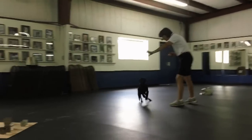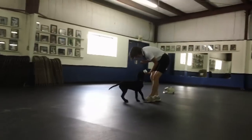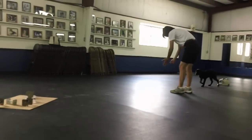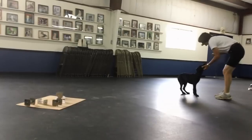This next clip is a week later. Nathan is 15 weeks old, and I've taken away the platform, and he's continuing to do articles for me, now just bringing them in front and putting them in my hand.